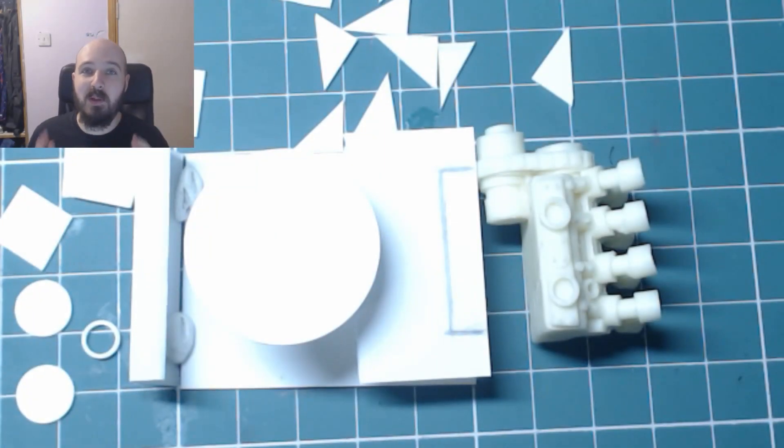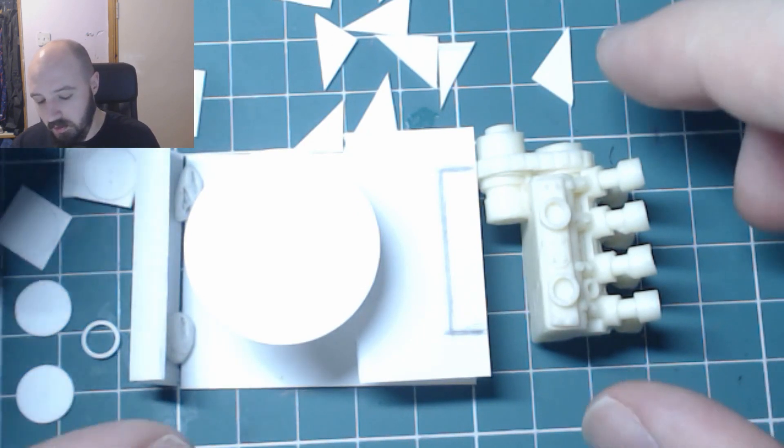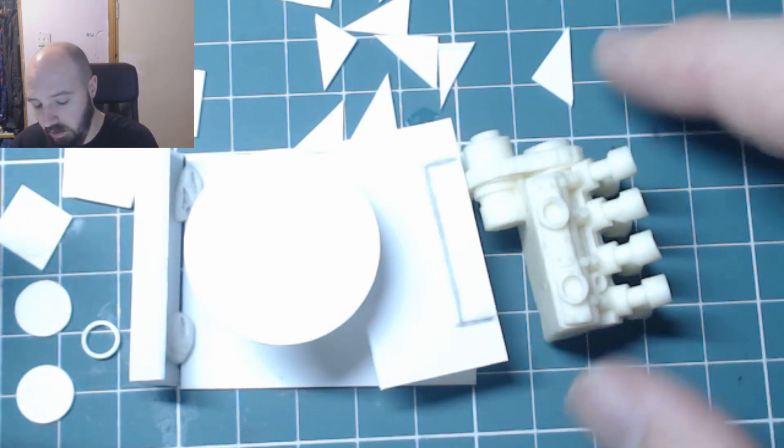What's up YouTube? Welcome to week 2's update of the Big Macs building competition. I'm building along with you guys and what I've got so far is just a bare mock-up. So what we'll do is we'll look at what I've been up to, or my lack of progress, and then we'll have a look at the entries so far.